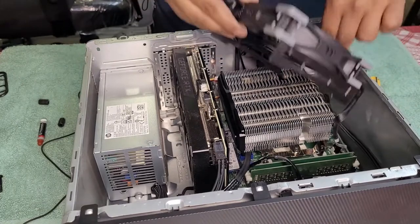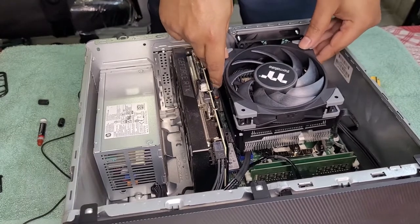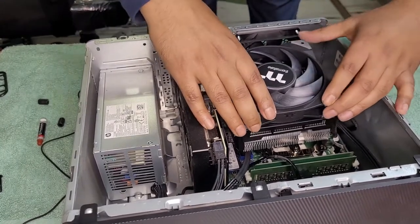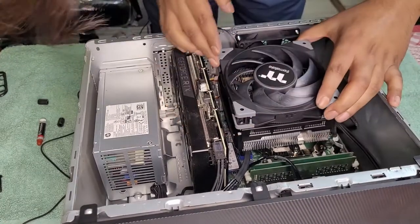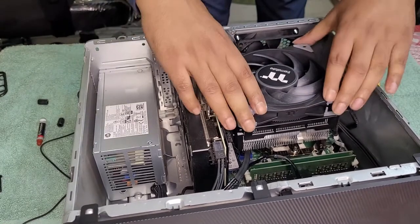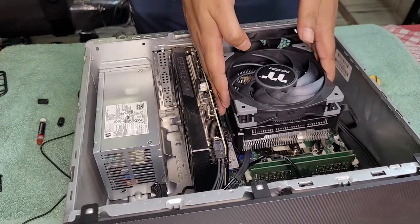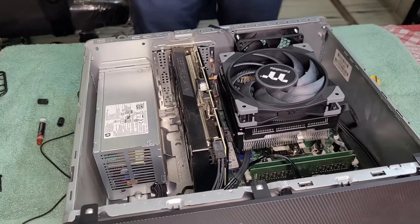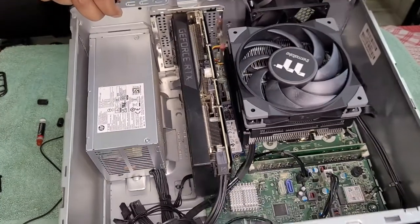Now let's put it back. There we go. Thermal check — you're in. Looks good, this is looking really good.